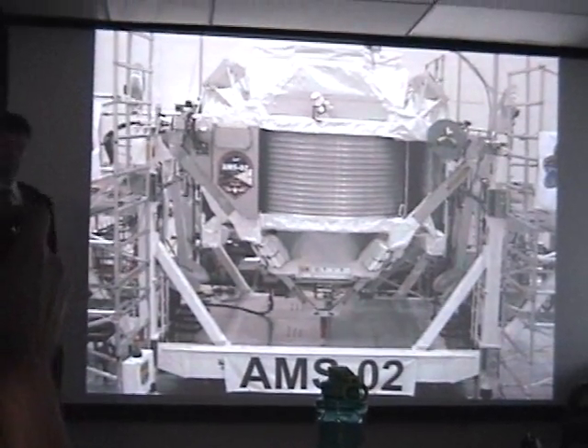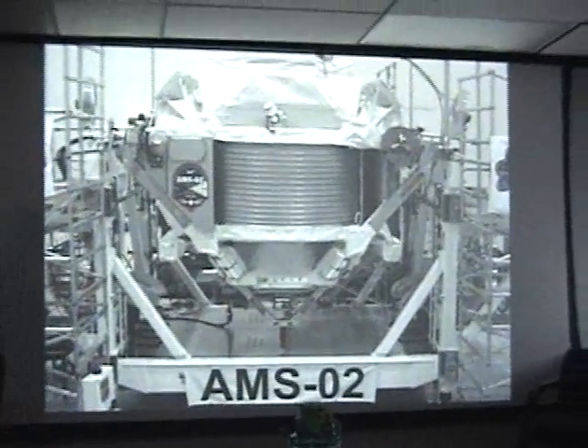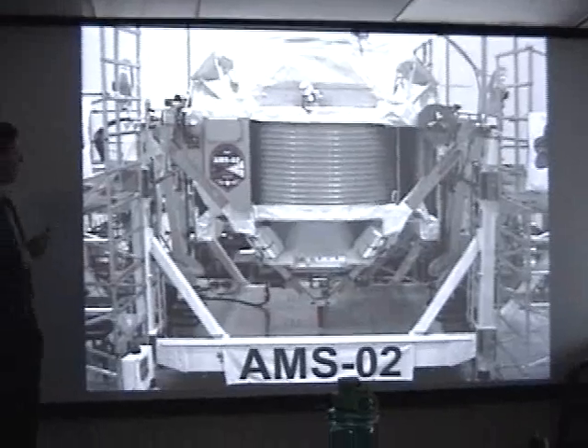AMS is, as you will see today, sitting down in the high bay of this building, and it is ready to go on the space shuttle.